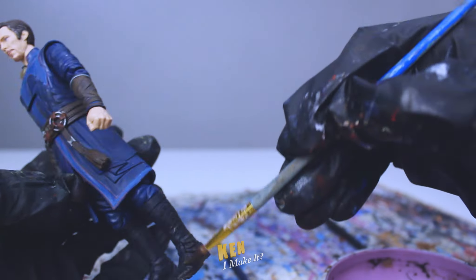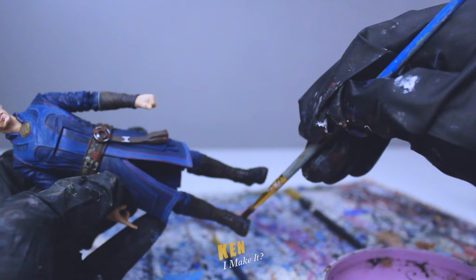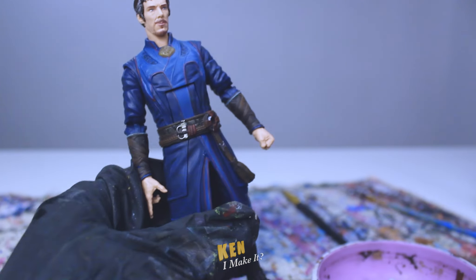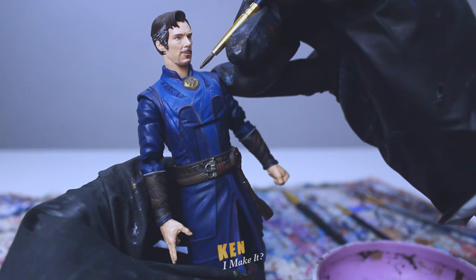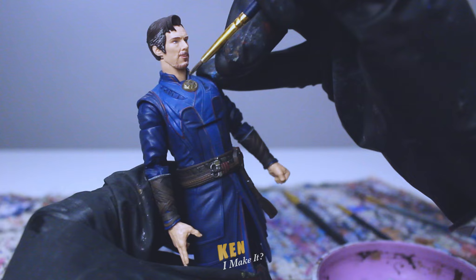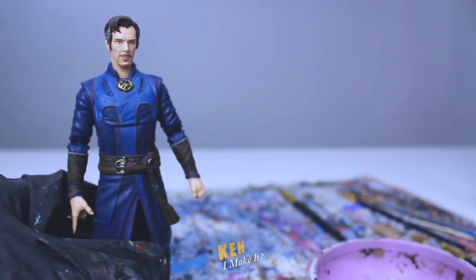And finally, I'm going to brush some brown onto his boots to add a bit of color and make them look dirtier. Alright, let's fix the Eye of Agamotto — starting with a nice layer of gold. Then I'm dotting a bit of black into the crevices to add more shading. This is kind of difficult to do; the holes are so small. Okay, that looks pretty good.